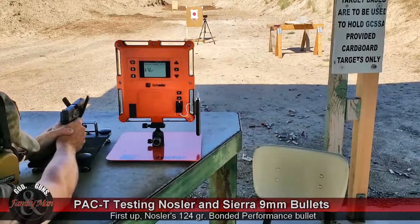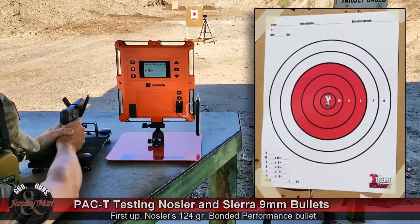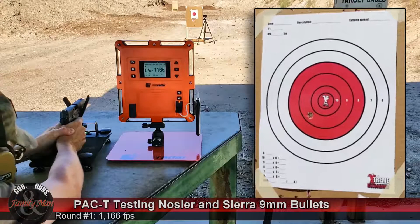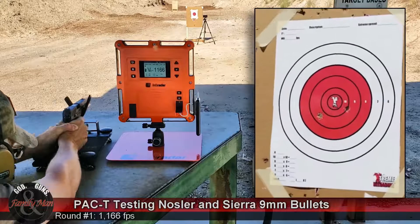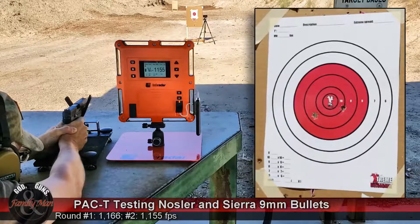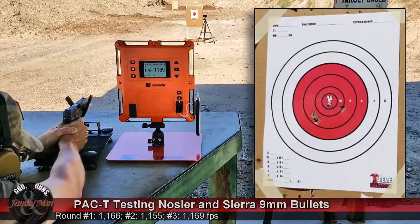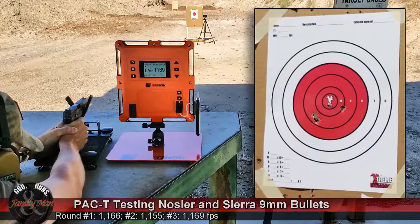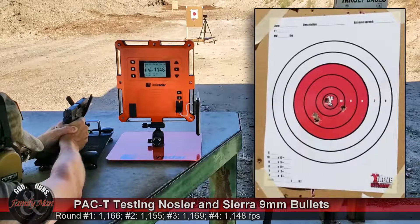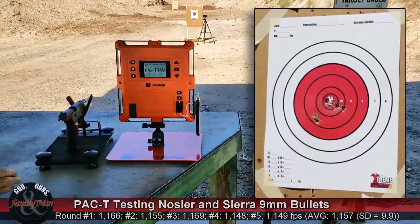Here we go. It looks like some pretty consistent ammo — this is factory ammo. Nice performance out of the Sig Sauer P320.